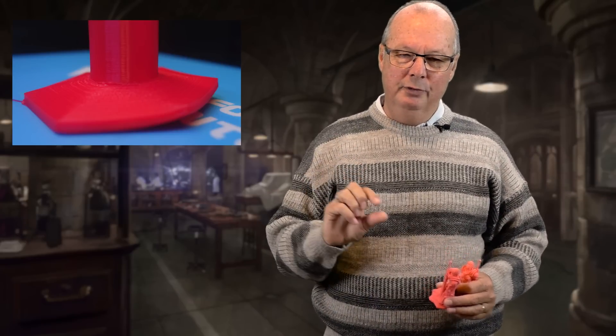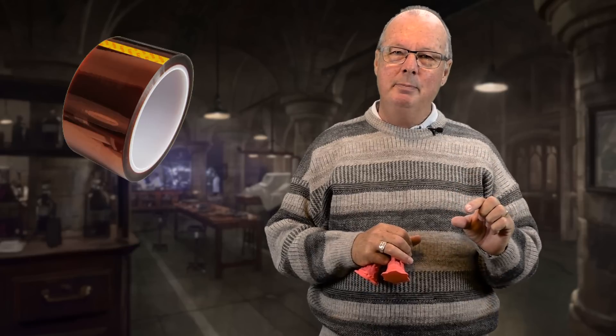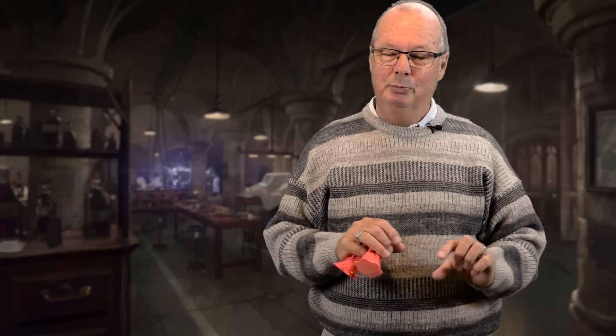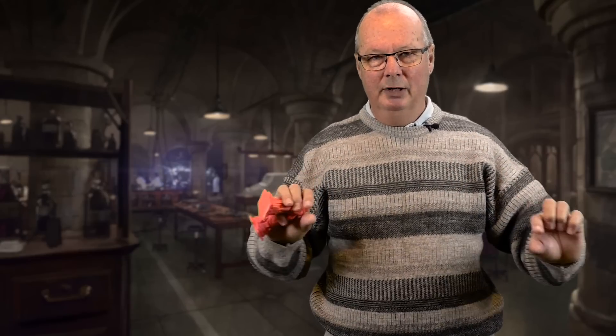Another thing you can do: after you've printed your brim and your model has started printing, there is a last resort that you can use — and I've done this once and I know it works. Because you've got such a nice large brim around the base of your model, if you start to see that lift, you get yourself some Kapton tape and you tape the brim to the bed. It doesn't look great when you're printing, but it tapes that brim down solid to the bed so that your corners won't lift. It works really, really well.